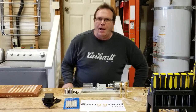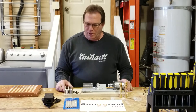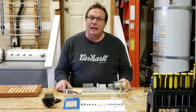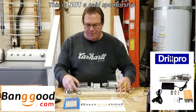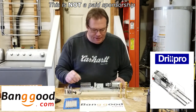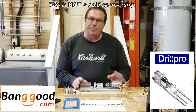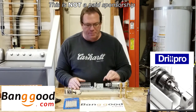Hey guys, welcome back to the shop. I'm Mike and this is Bubba's Workbench. Today on Hit or Miss, we're going to showcase a mini lathe by a company called Drill Pro that I picked up from Banggood.com. I saw this thing and its intended purpose is for making beads — prayer beads, I think is a better term for it.